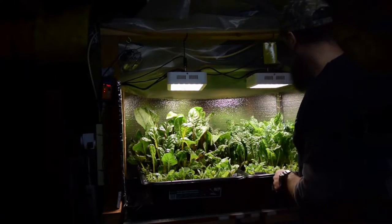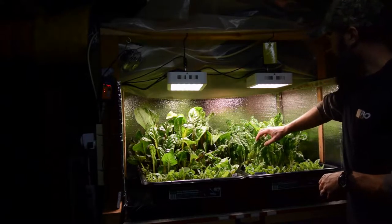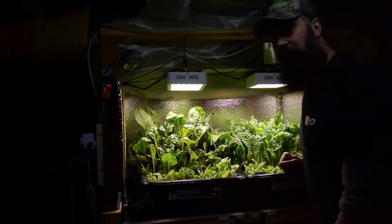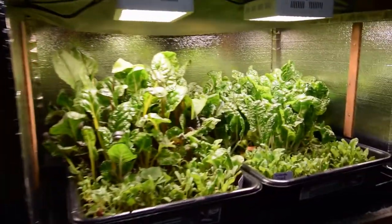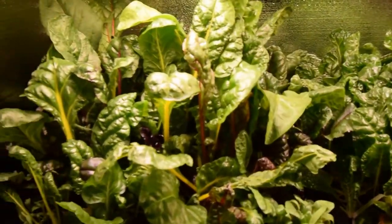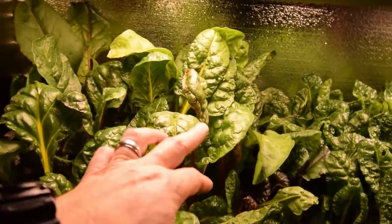This chard over here is ready for another cutting because we thinned this one out pretty heavy, if you saw in that one video. Let me grab the camera and bring it over so you can get a better look. Yeah, you can see how this chard — I mean, this is just beautiful looking chard.